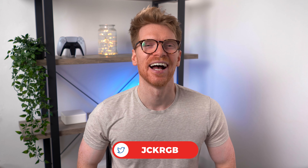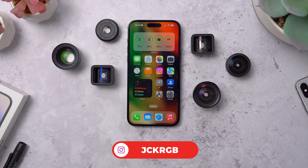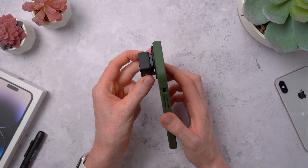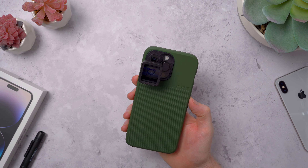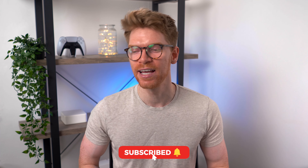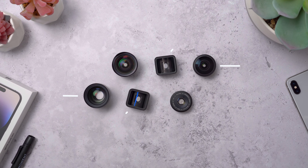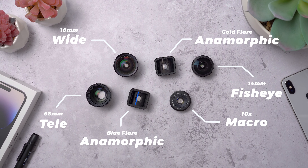Welcome back to the channel, my name is Jack and today we're going to have a look at every Moment lens on the iPhone 14 Pro Max. My Moment case is finally here so I've finally been able to properly test out all of these lenses, and I do have some things about compatibility to say. For anyone who's still waiting for your case to arrive, or thinking of buying one, or looking to pick up some lenses for your 14 Pro, I think you should watch this video before you buy.